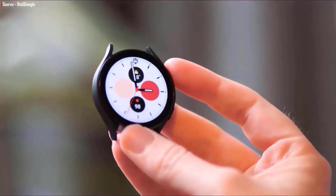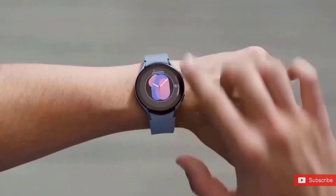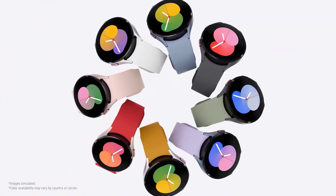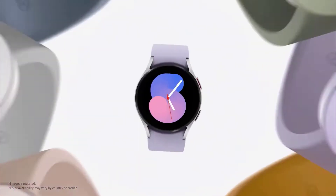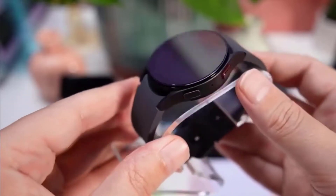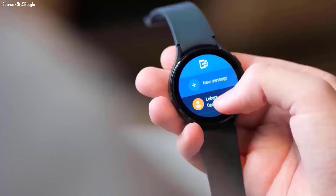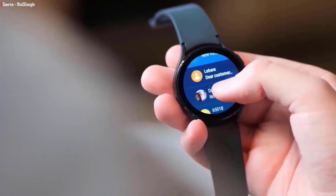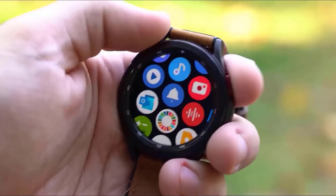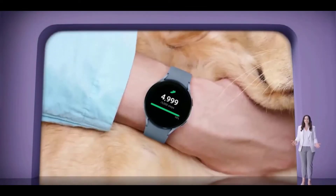The Galaxy Watch 5 Pro is water resistant — you can walk in the rain or wash your hands with the watch on, and there are even swimming exercises in the Samsung Health app. You can take it inside water, but there is a limit. It has an IP68 rating, where the first number indicates resistance to solid particles like dust and debris, and the second number represents the resistance level to liquids, meaning water.